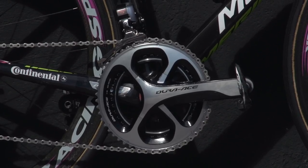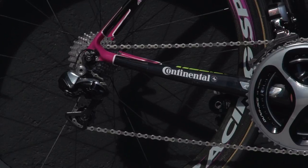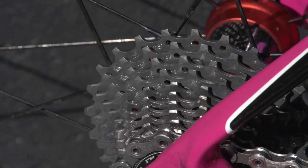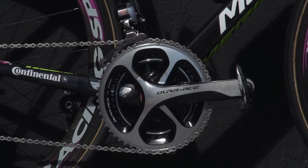Scarponi runs full Shimano Dura-Ace 9070 Di2 11 speed. He chooses 172.5mm cranks and runs an 11-25 cassette with 39/53 chainrings.